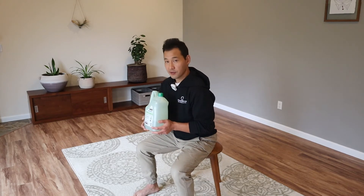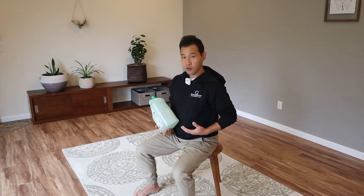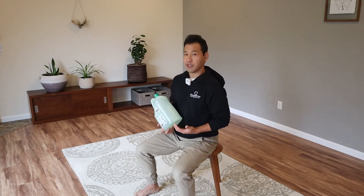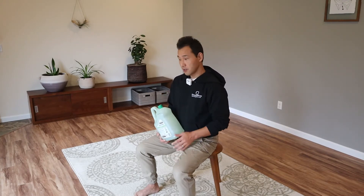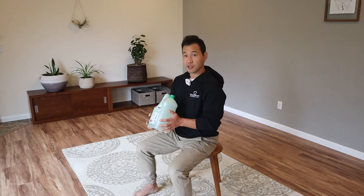When people do this exercise, they are very aware of the core. So when they lift something heavy, they think about engaging the core and then trying to use the core to lift. But really, that's not enough. This is a very simple exercise — let me show you.